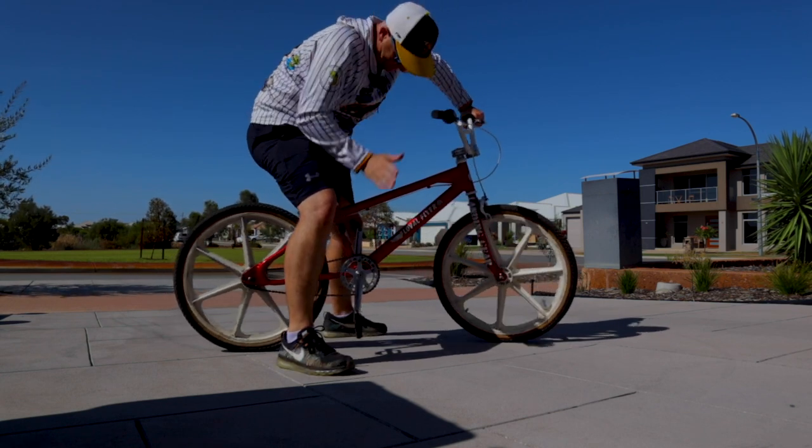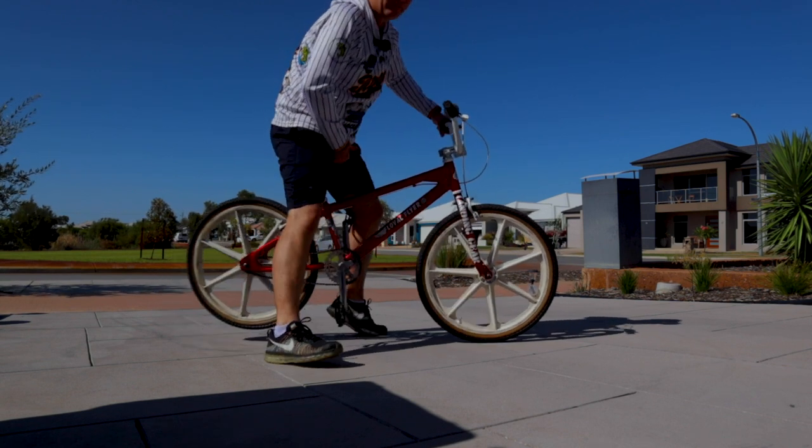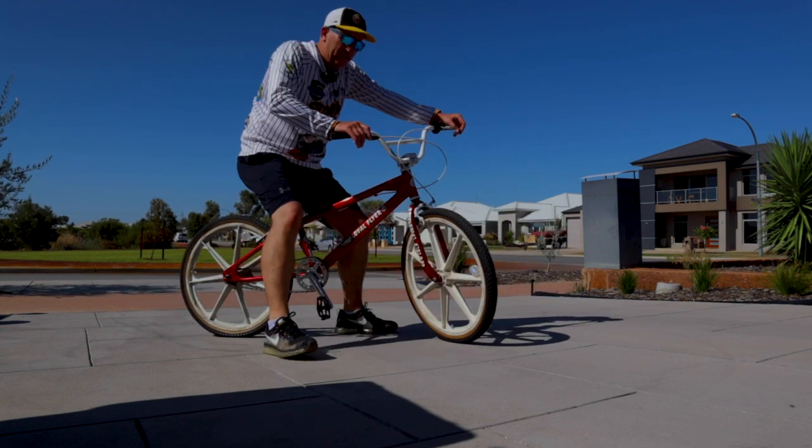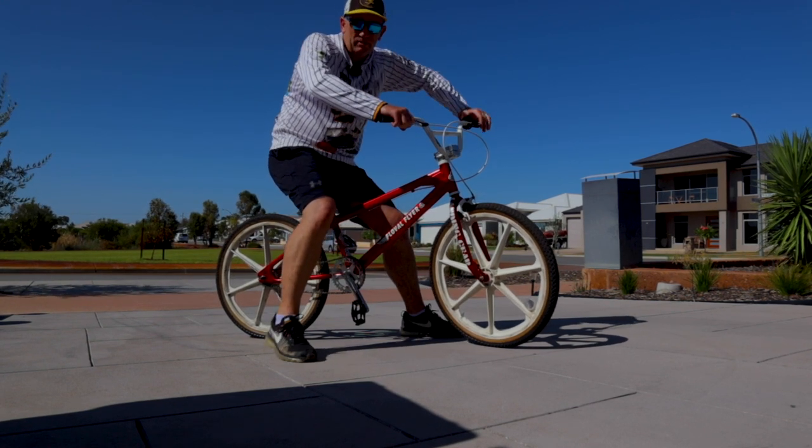Hey guys, how are you? This is my little girl, my PK Ripper — it's a 24-inch PK Ripper Floval Flyer. I've had her for about 10 years. Love this thing, I've done thousands of kilometres on it. Today's video is a sponsored video.